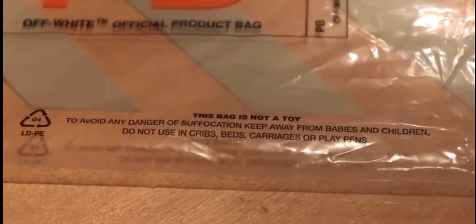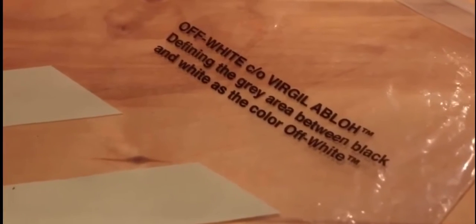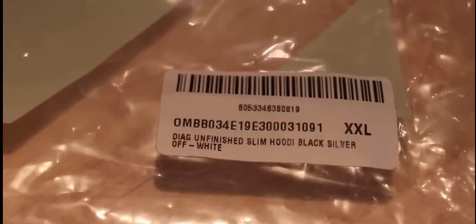It has an orange product bag — PB stands for product bag — and if you didn't know it already, this bag is not a toy. On the back of the bag it has the iconic off-white diagonal stripes, as well as some typical off-white branding and the barcode of the hoodie. The hoodie also comes with the typical off-white hang tag.